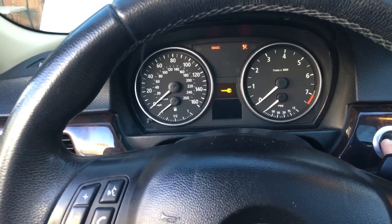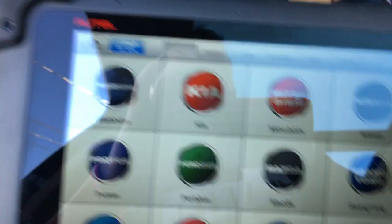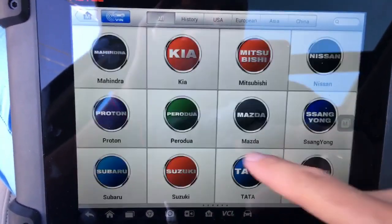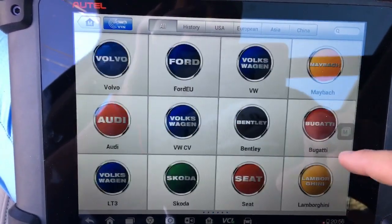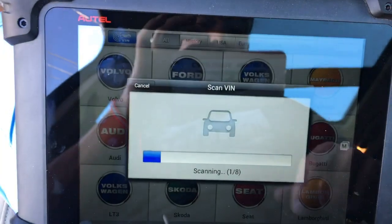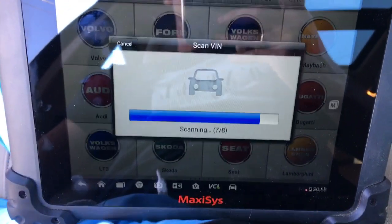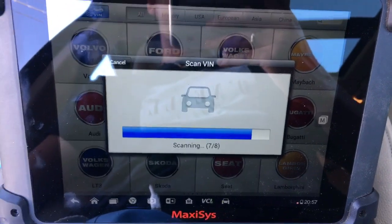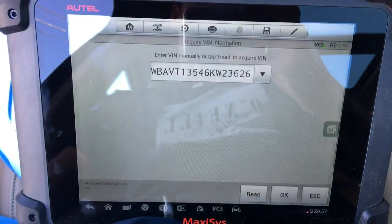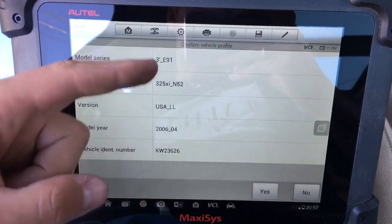In our case we need to turn the ignition on — ignition is on right now. This is the tool we'll be using. You can do diagnostics even on Ferraris if you want to — we've used it on so many cars. I click VIN, then auto-detect, so it can detect the car on its own without me having to manually select 2006 BMW 325xi. That function works nine out of ten times. Click OK for the VIN number confirmation.